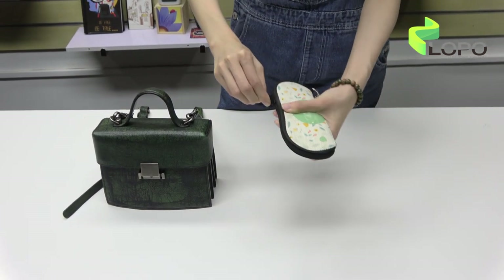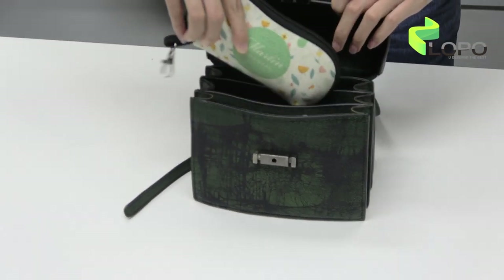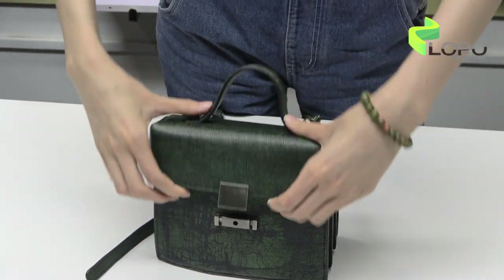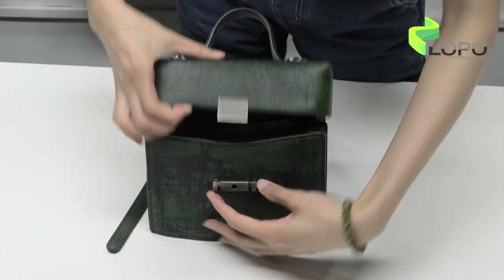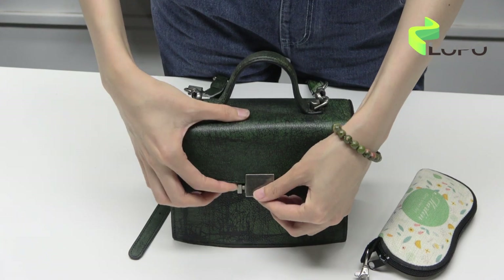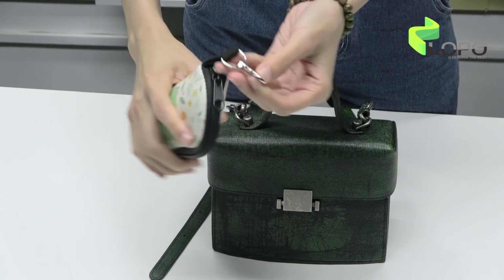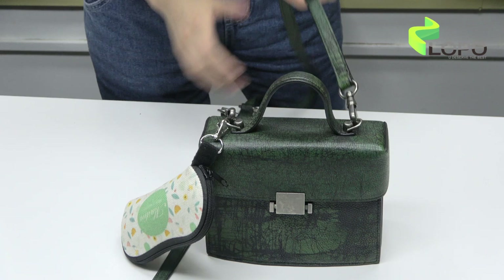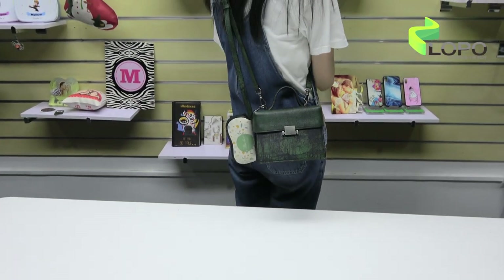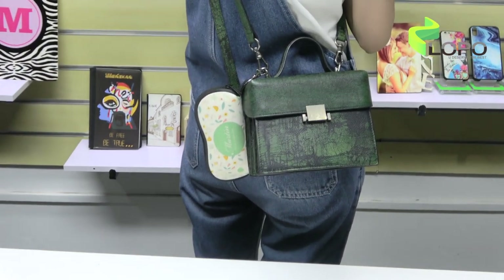Very nice, small and cute and easy for full printing. Any design. You can put it into your bag, or just hang it onto your bag. Are you ready to get a perfect partner for your sunglasses? We are waiting for you. See you next time.